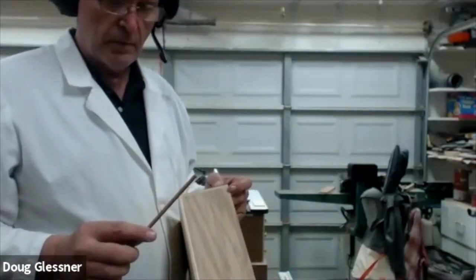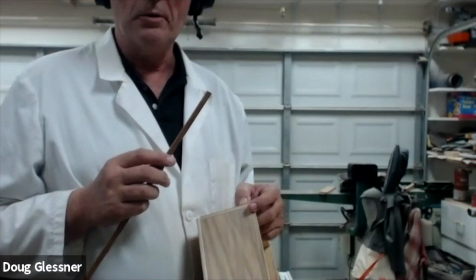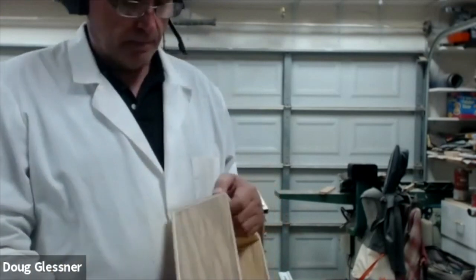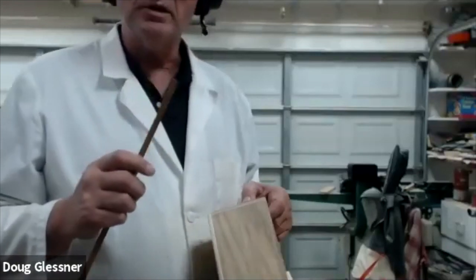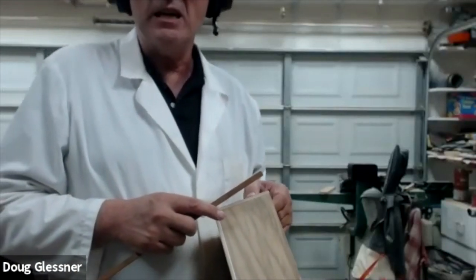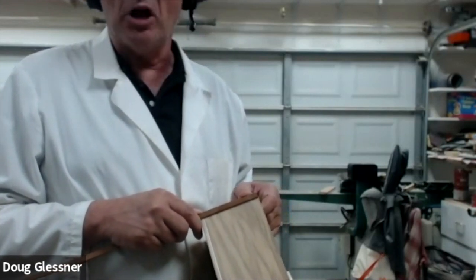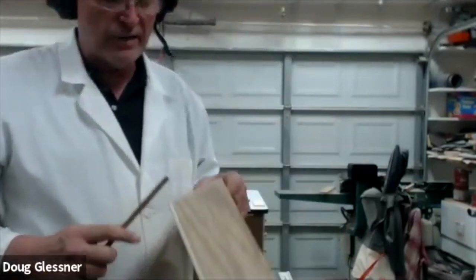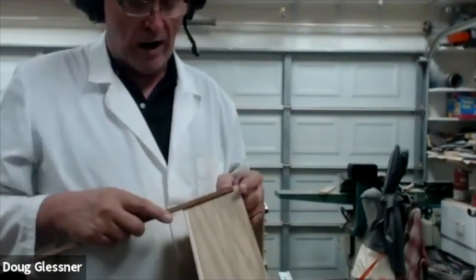Great question — that mahogany, is it consistent thickness throughout? We actually want to leave it a little proud, maybe 30 thousandths proud. Then we could take a block plane to bring it down a little bit, then use a sanding block to level all the way around. The reason we do that is if there are any inconsistencies in the router cut or the thickness of the material, we can make them all even as we go around.